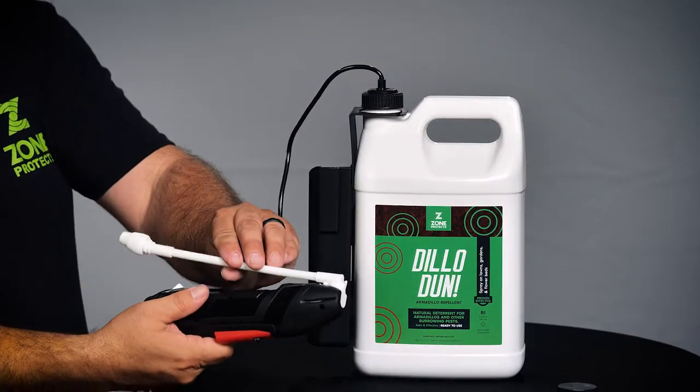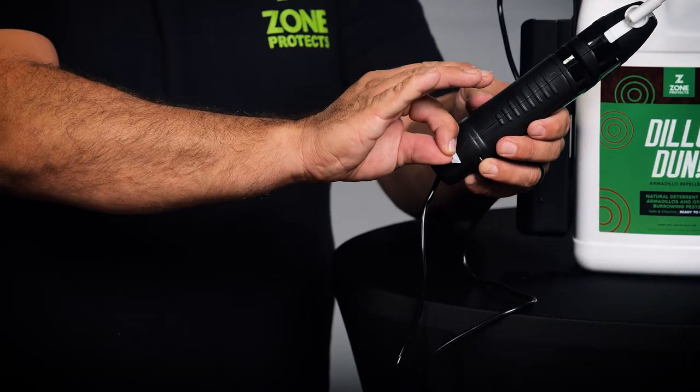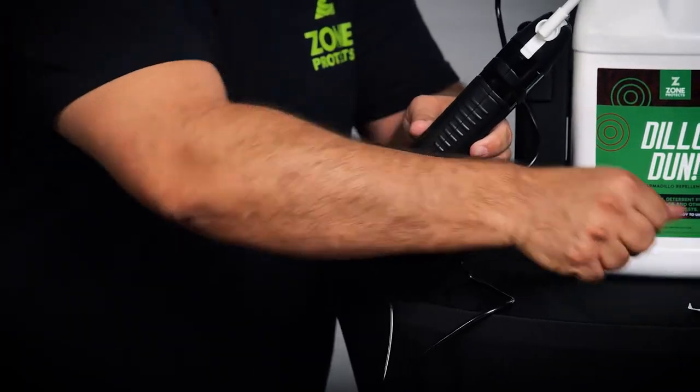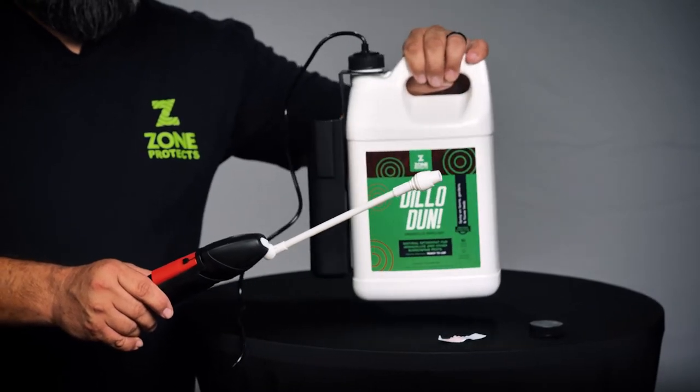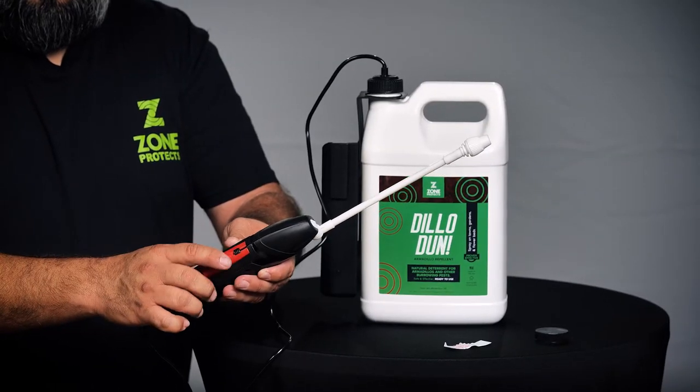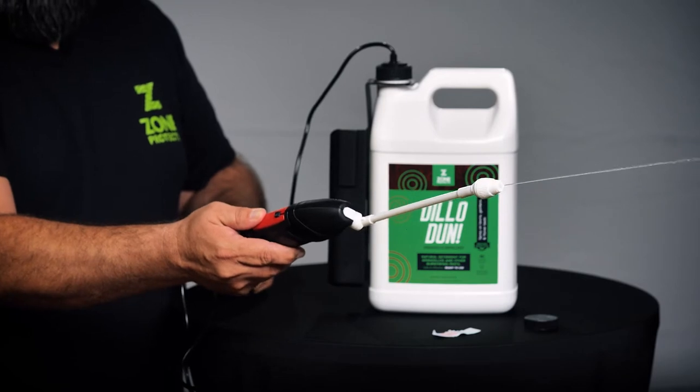Open the wand and pull the battery tab on the bottom. Gently shake the gallon to ensure all ingredients are mixed. Turn the wand to on and press the red button until product is flowing.